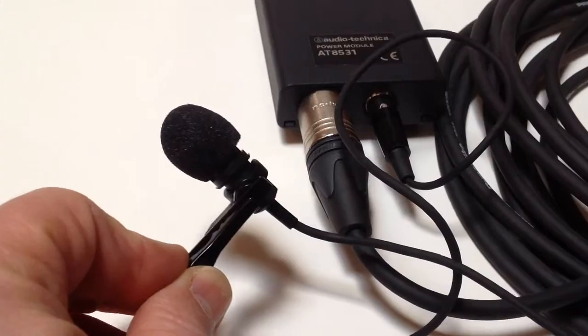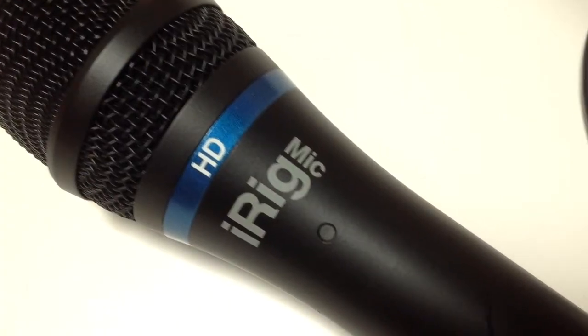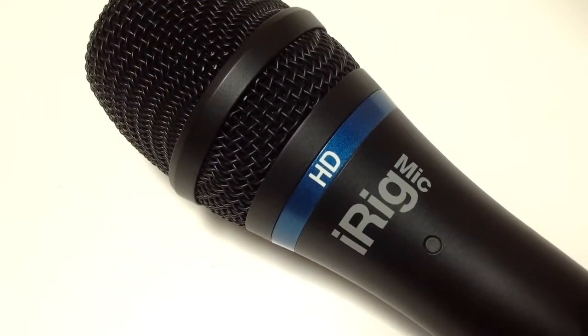Hi, I'm Doug with RETN. In this video, we'll explore ways to get great audio using external microphones like these. First, we'll review the different types of microphones, and then we'll do a sound check of some of our favorites.